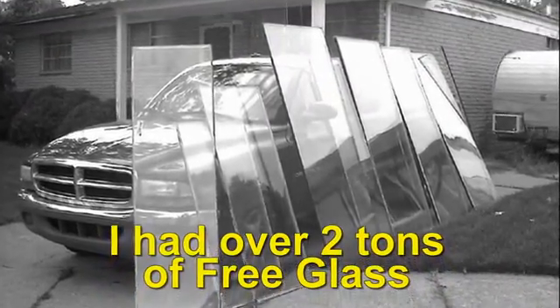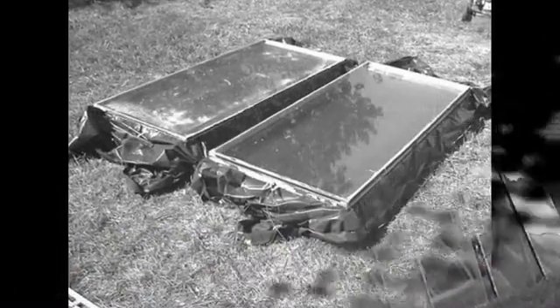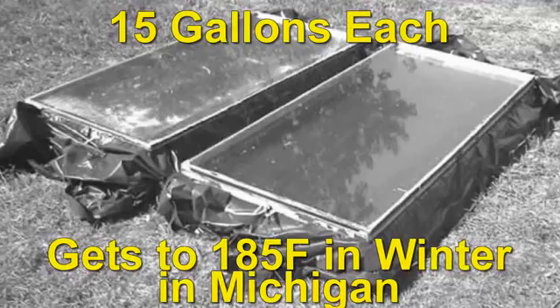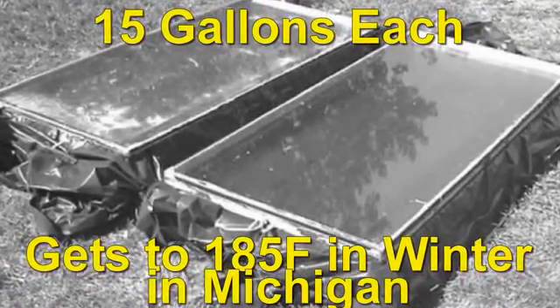In addition to that, it also shows you how to get all of the free solar glass you could possibly want — tons of it. This solar glass, what can you use it for? You can use it for making solar hot water heaters. These solar hot water heaters in the book are made from glass, black plastic, a few two-by-fours, and an old door.